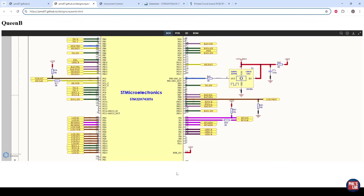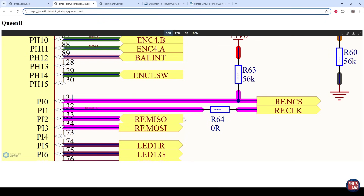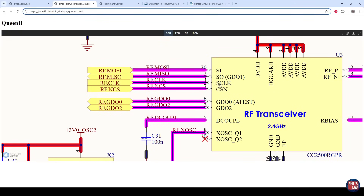Let's briefly look over the hardware and firmware setup before we do some measurements and see how to choose an appropriate value of series termination resistor. We have an STM32H7 microcontroller with SPI set up in master mode. The SPI clock signal originates from pin 132 (PI1), passes through series termination resistor R64 — starting at zero ohms — and then feeds to pin 1 of U3, the CC2500 RF transceiver by TI, which is a high impedance SPI clock input.